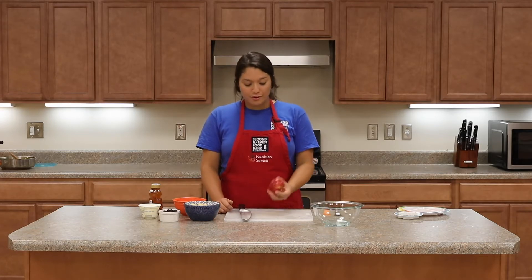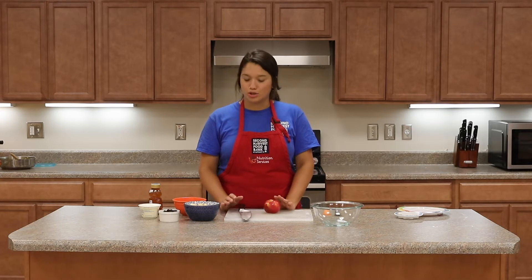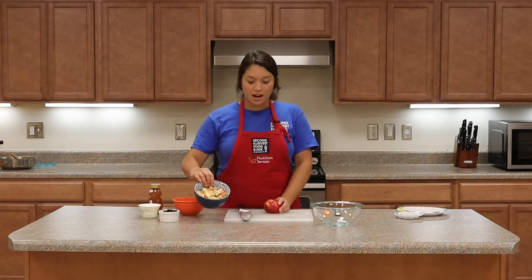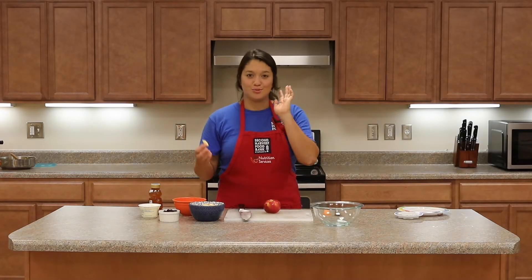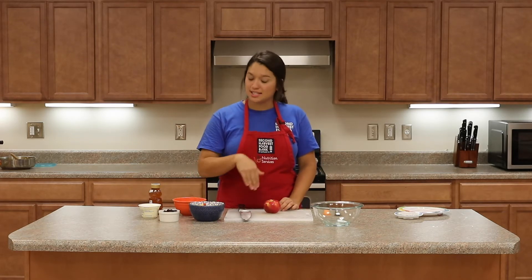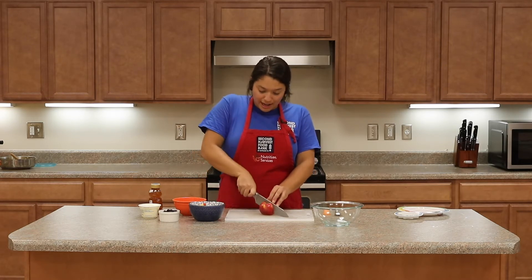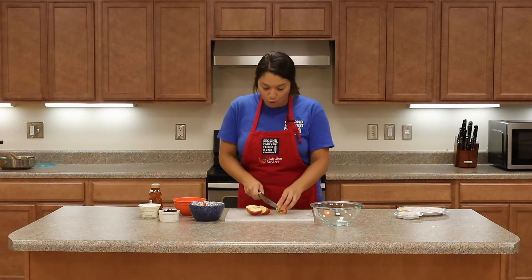Cooking Matters recommends the Granny Smith, which is a green apple, because it's nice and tart and tangy. For this I'm using a red apple that is similarly tart and tangy, but not quite as tart. I've got one apple already cut up here, and for this recipe you've got lots of options — you can choose what type of apple you want and also how you want to cut it. I went ahead and just made little wedges, but you could just slice the apple. So we're going to cut our second apple up and take the core out.